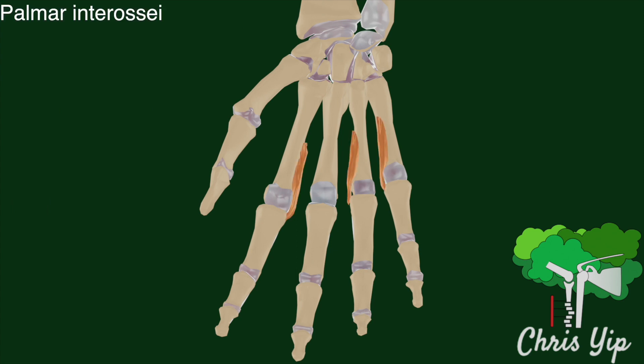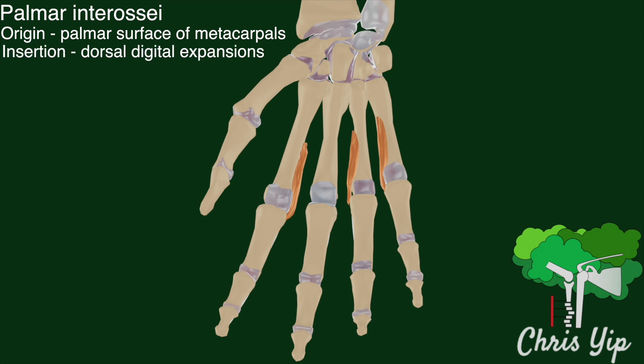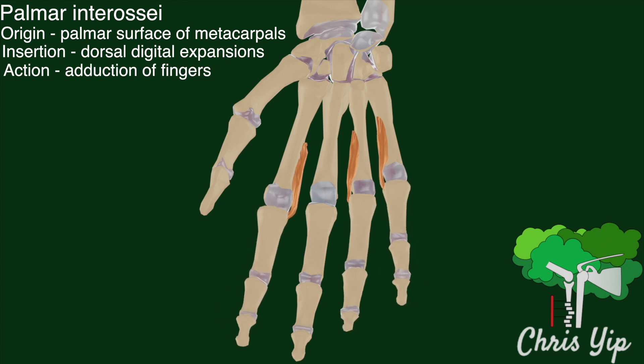On the palmar side, there are three or four interossei muscles which are smaller in size than the dorsal interossei. These muscles lie on the palmar surfaces of the metacarpal bones rather than in between them, and the middle finger has no palmar interossei muscle. The other palmar interossei lie on the side of the digit that faces the middle finger, and these muscles also insert at the dorsal digital expansions. The main function of the palmar interossei is to adduct the fingers towards the middle finger.